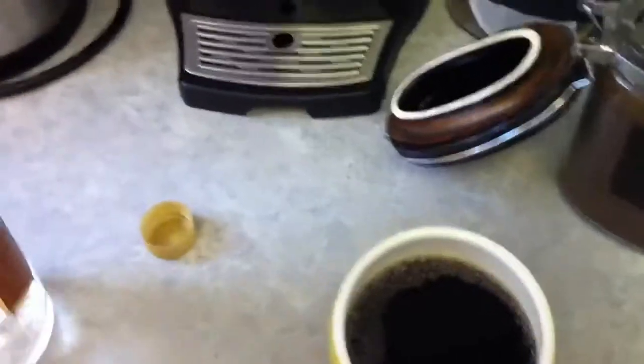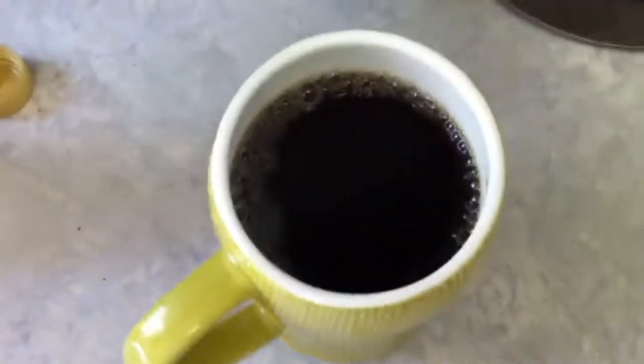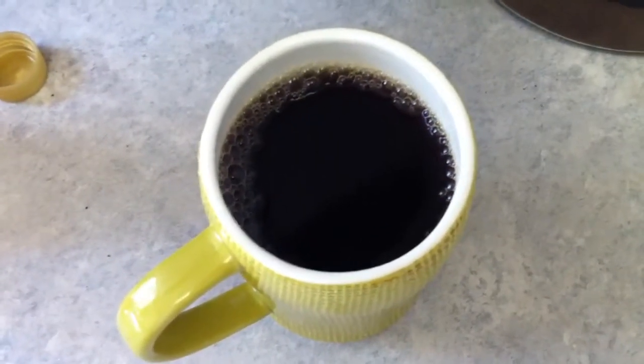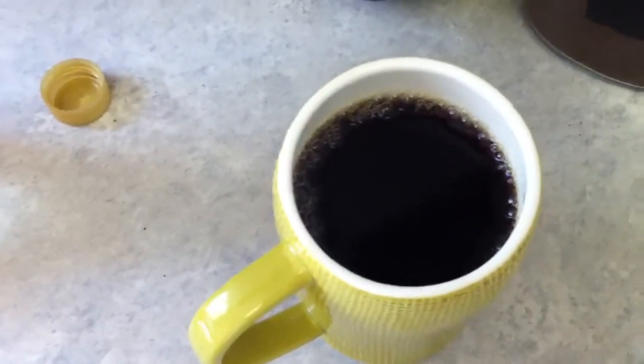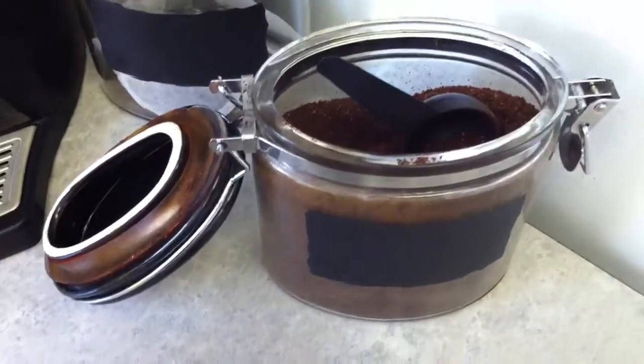Nice and easy, quick and fast for when you don't have your nice ground coffee. The ground coffee is so much stronger and it's just better for you, but for those days when you don't have it — generic store-bought coffee and syrup.